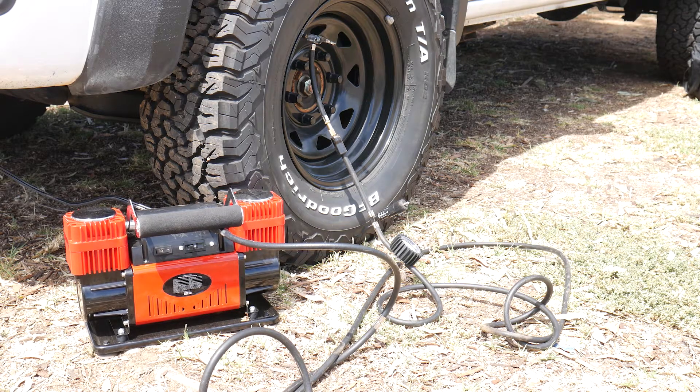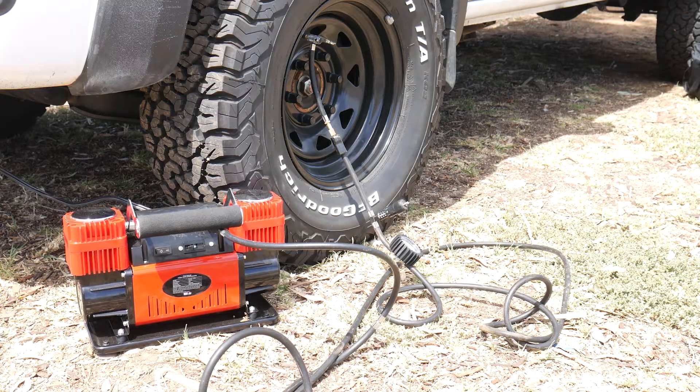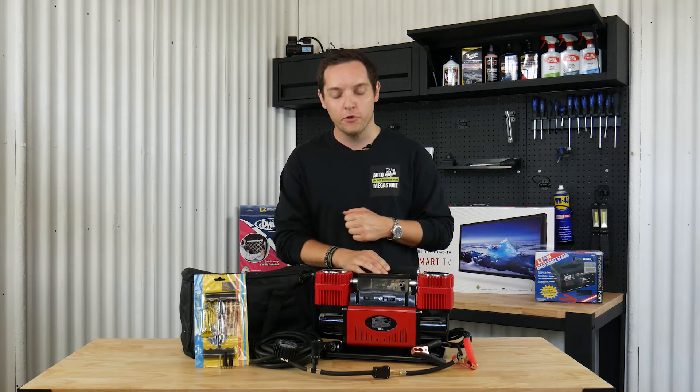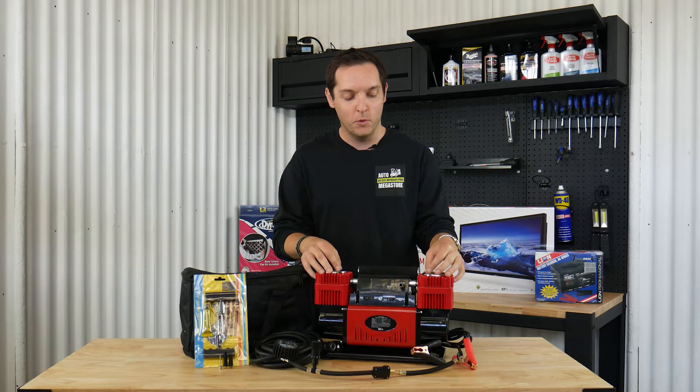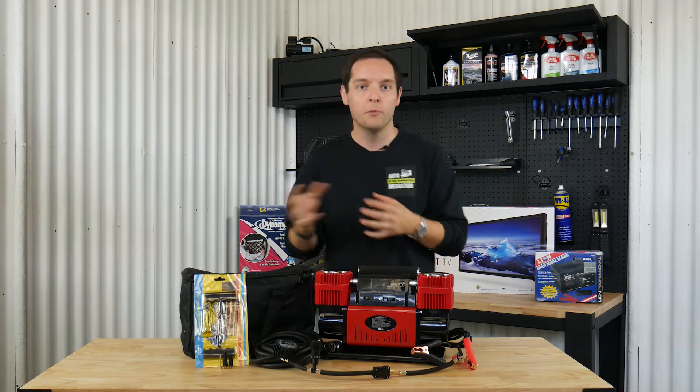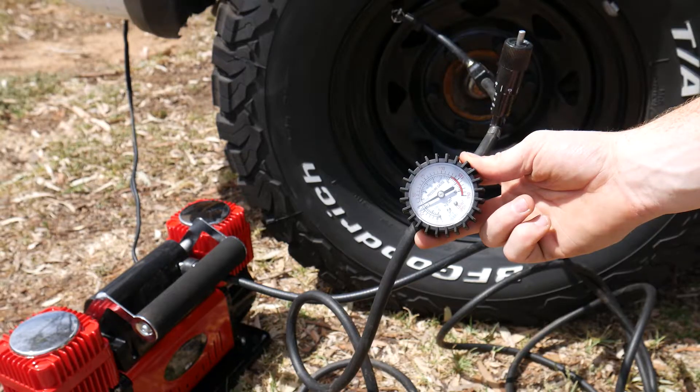If you're doing a bit of off-road driving or maybe down the beach where the air quality isn't necessarily too great, it's got two easily accessible air filters at the top which you can get into and clean out if there's any dirt or gunk that gets into the unit.